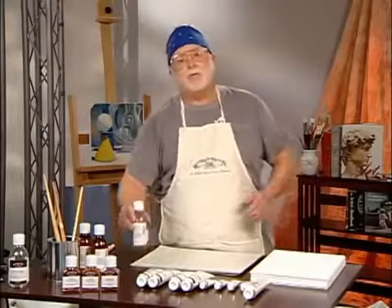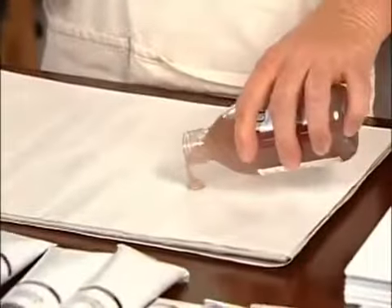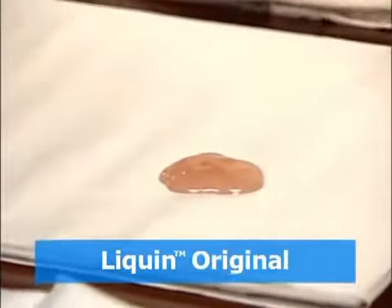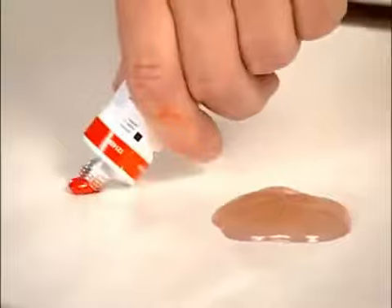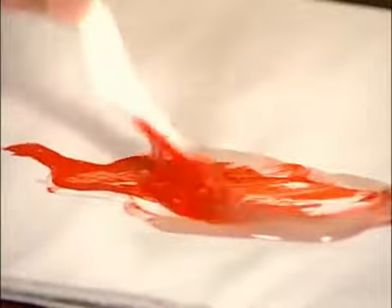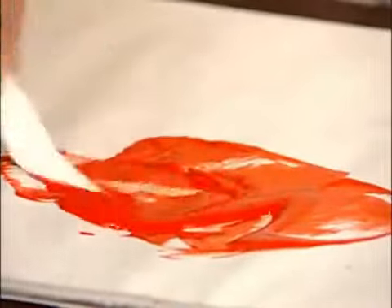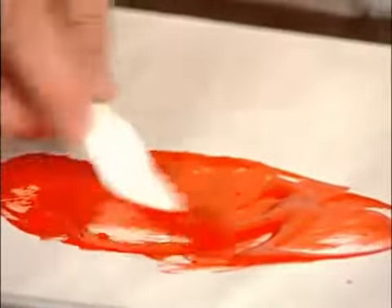The first one I want to talk about is Liquin Original. Liquin Original comes out as a sort of jelly, and I can take my oil paint — you can see that the oil paint is very buttery, it has a stiffness to it. To get that to flow better, all I do is mix the two together, and suddenly I've got a nice puddle of red paint, and I've increased the volume of that red paint by quite a bit.